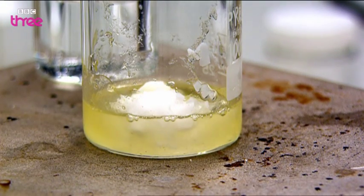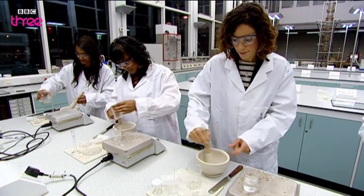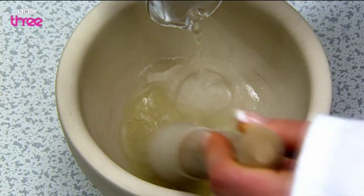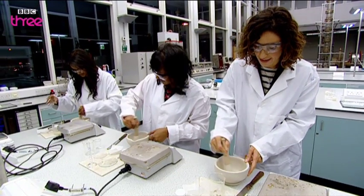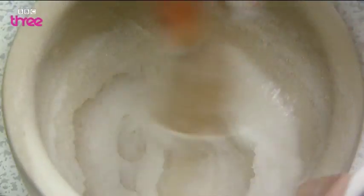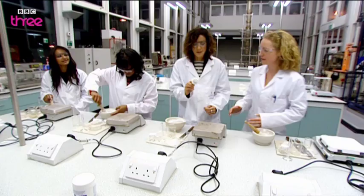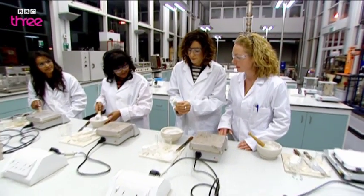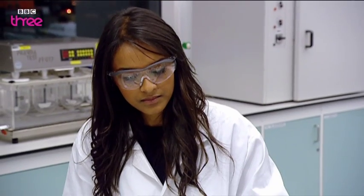Once the lanolin mixture has melted, it's time for the most critical part: stirring. Pour your water in — it's already got thicker, the texture just changes instantly. That looks fantastic, really good, very nicely mixed. If you were to apply that to your skin, you'd find it would hydrate your skin very, very nicely.